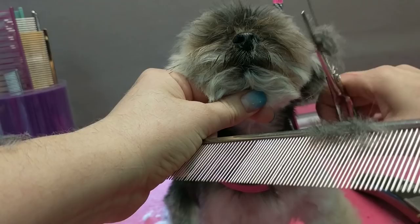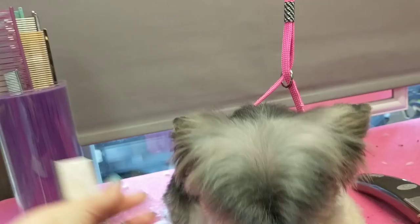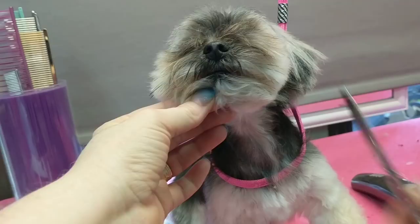If you're good at scissoring, you can just go in with your curves. I'm just setting it with my blenders. You can use chunkers as well. You can go in and do your blenders — you will get the nicest finish with blenders. If you're very good at scissoring, you can definitely go in and set your line.